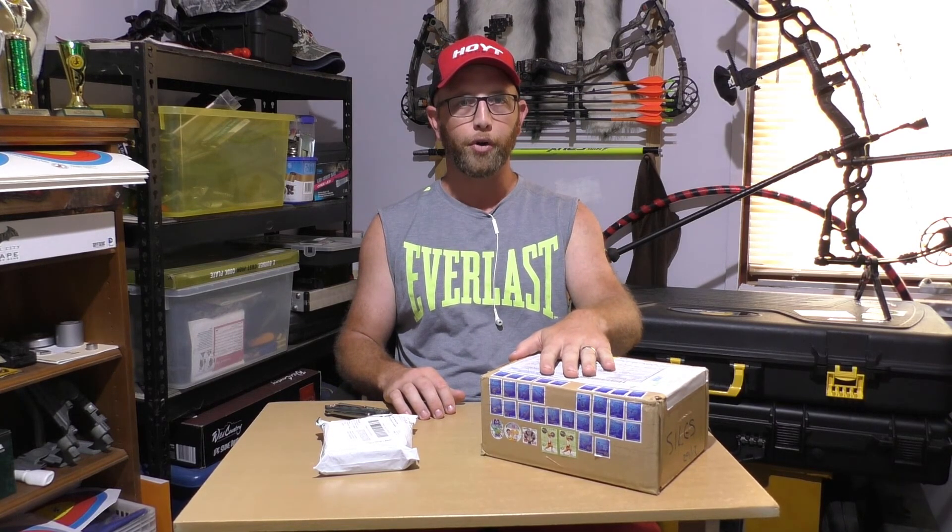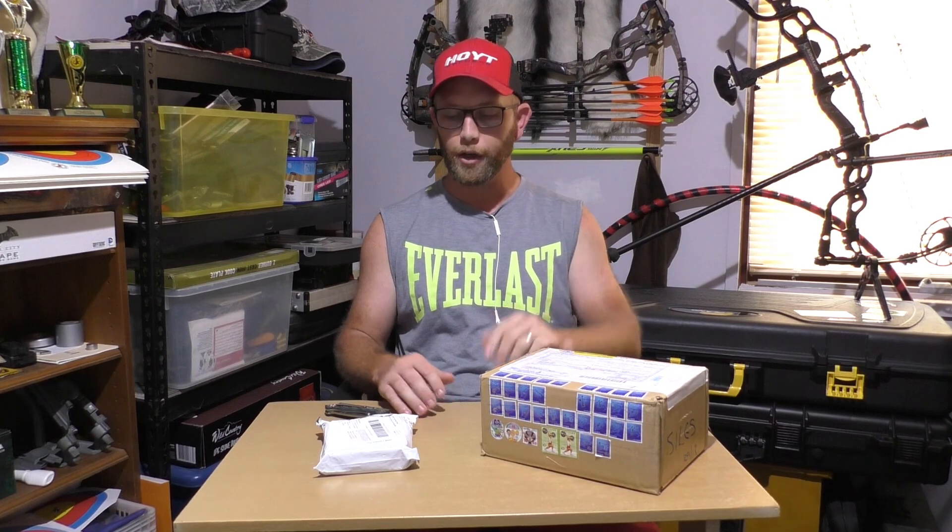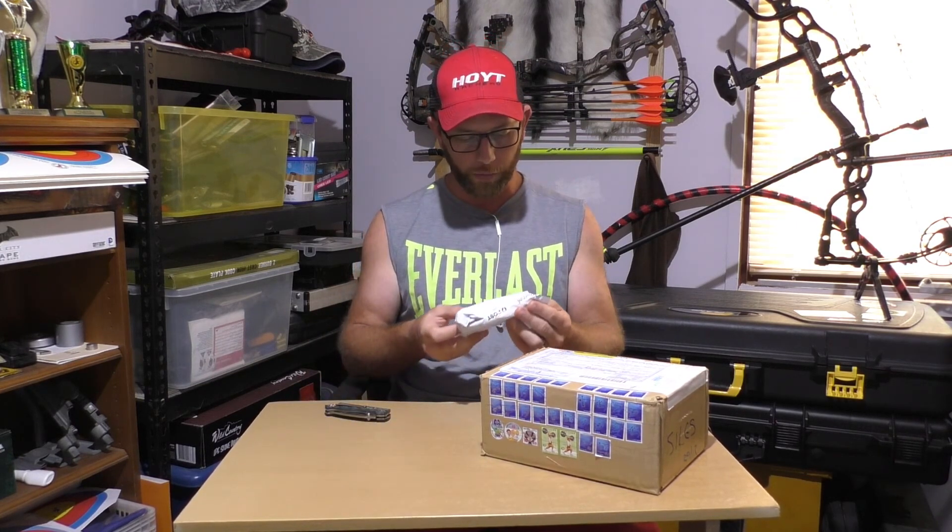Hi guys and thanks for clicking on this video. It's only going to be a quick one today because it's everybody's favorite time of the week - it's mail time. I've got a couple of packages that arrived today. I think my sight for the new Hoyt ProForce is in this box here and I've actually completely forgotten what I ordered in this one.